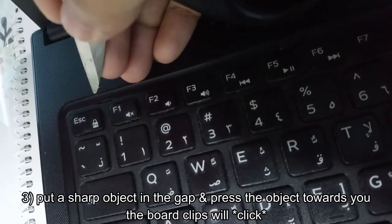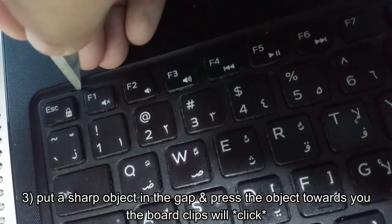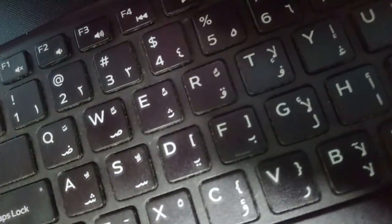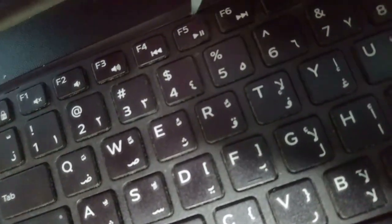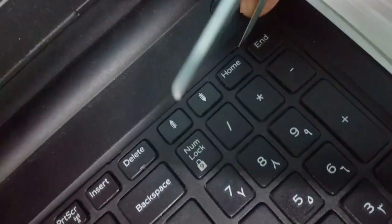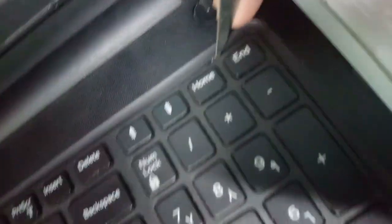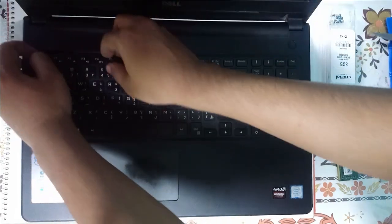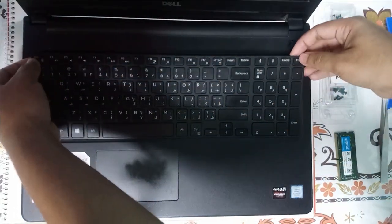You just need to put the sharp object in there, press it towards you, and just pull it up — and it came up. Now we will repeat that for the 2nd one, and it came up. 3rd one came up with clips. 4th and 5th — now that is all up. Just take it up and pull it towards you.